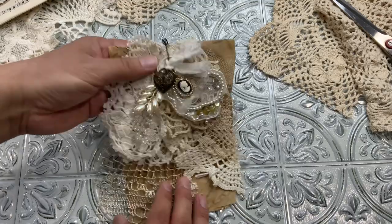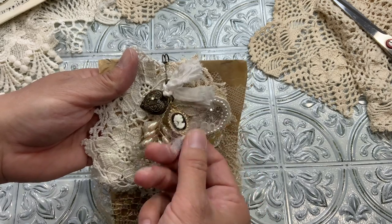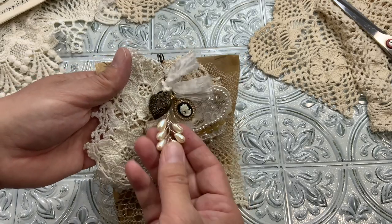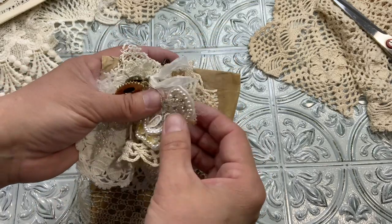So what we need — let me show you in detail this one. She used like a little cameo, a brad, she had some bead works, smaller bead works, and an applique.